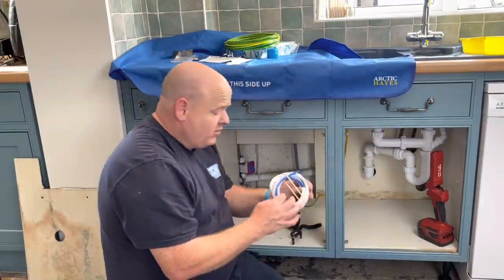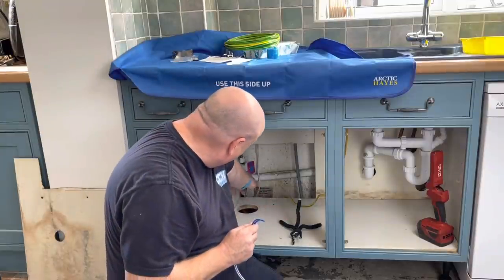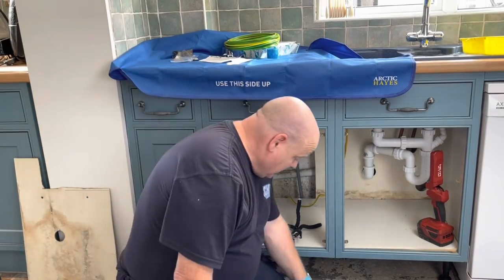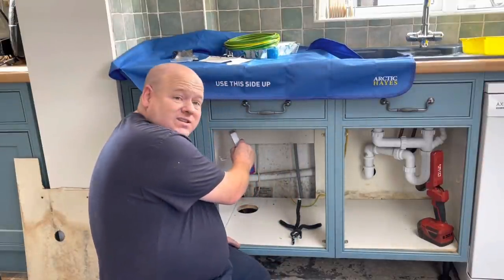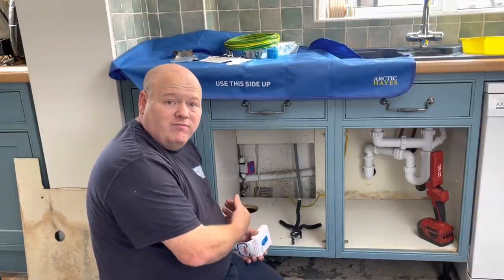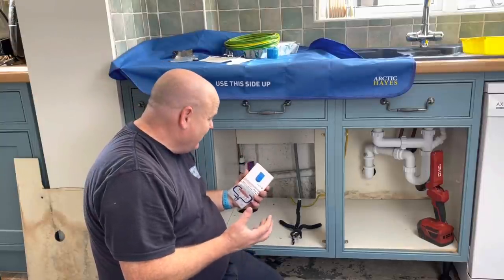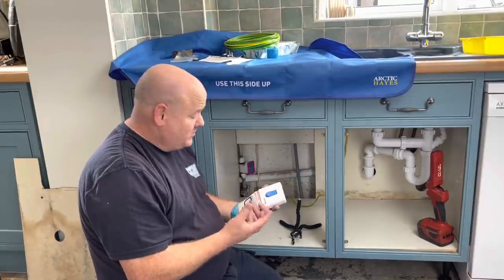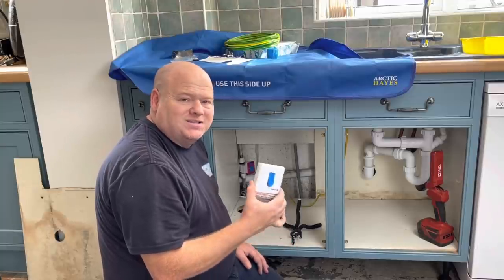We've got a few wires here. One side of this goes into the bottom of the shortstop, and then we cut it to length if we need to. The other side then goes into this switch here. I'm going to put this switch on the inside of the cupboard — it'll be a lot easier for me to get to afterwards and I won't need to remove the plinth every time I want to take the water off. If you've got customers who are elderly or would struggle with a stop tap, then this is maybe a solution. I've personally installed maybe about 10 of these over the years.